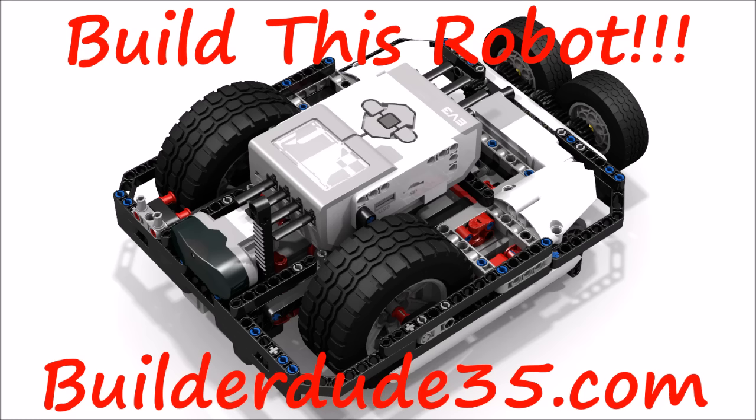So go check it out on my website under the downloads page, and enjoy and happy building. I'll see you around.